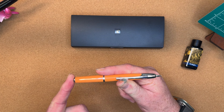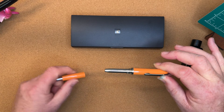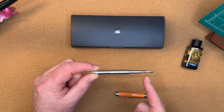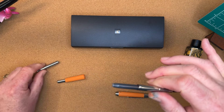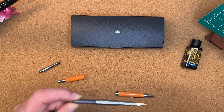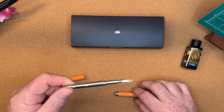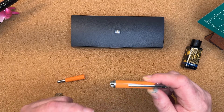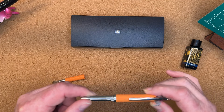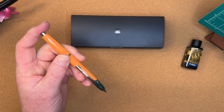Instead of capping or uncapping the pen, we press the button and the nib comes out. If we open this pen, you'll see we have an interior housing that is one long piece connecting the nib. I have this pen inked with a refillable cartridge that came with the pen. It can look intimidating, but there's a little notch cut out here and a little bump on the pen internals — you line those up and screw it back together. You're good to go.